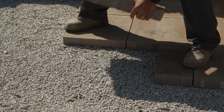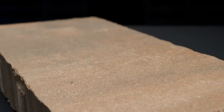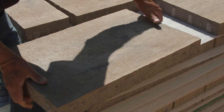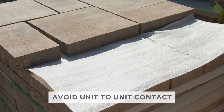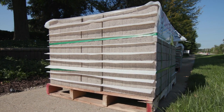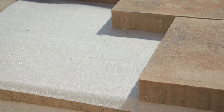We take it one step further with Bristol Valley, with an additional manufacturing process that results in an ultra-smooth surface that is soft to the touch. You'll want to make sure you handle these units with care, avoiding any unit-to-unit contact that might scratch the surface or chip the edges. This sheeting material that you see between the layers on the bundle is there exactly for this reason, to protect the EnduraColor surface during transportation.